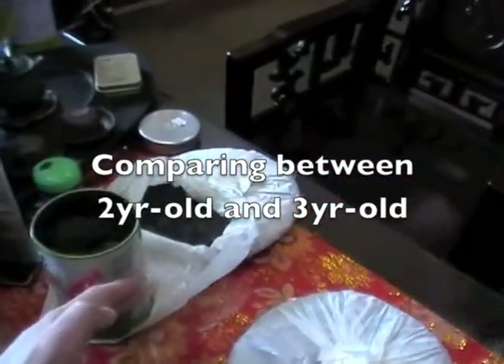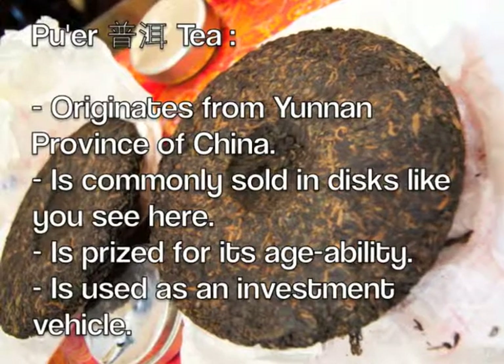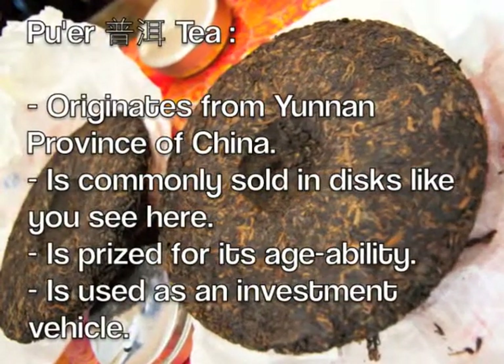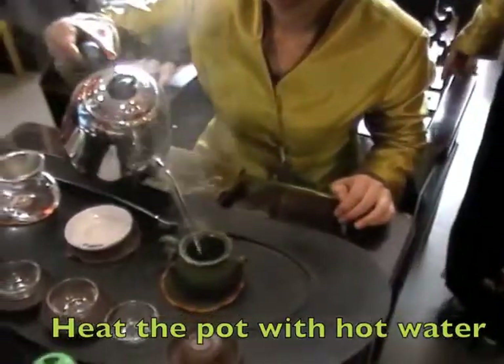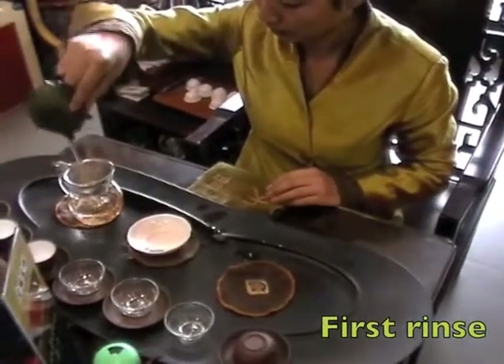This one is two years old, so we're going to compare the two right now. First we're going to have the three-year-old — she heated up the pot with hot water, do a little rinse, about 5 to 10 seconds.